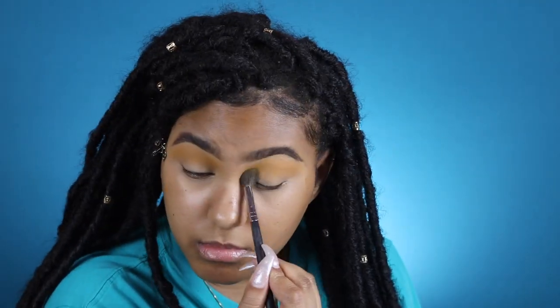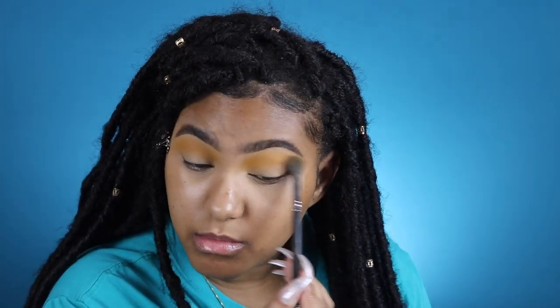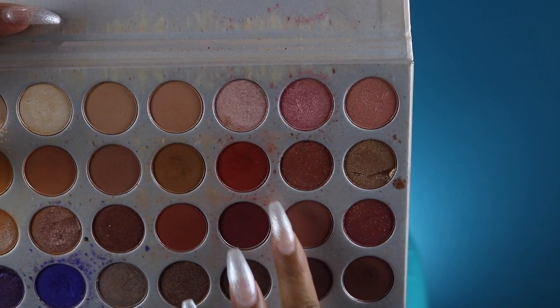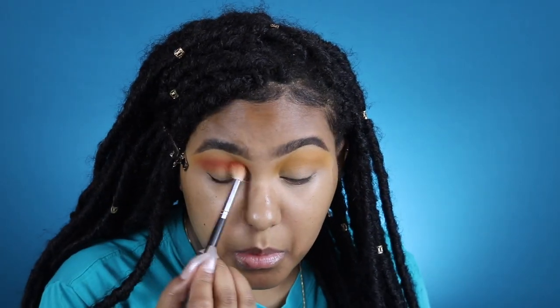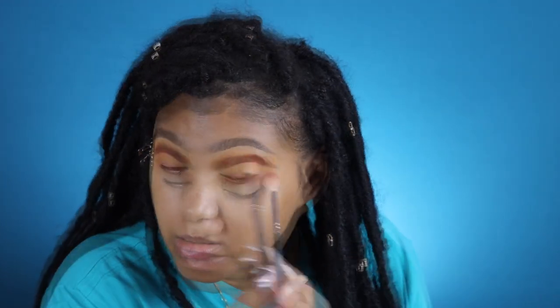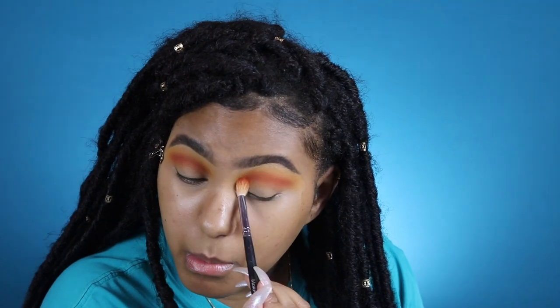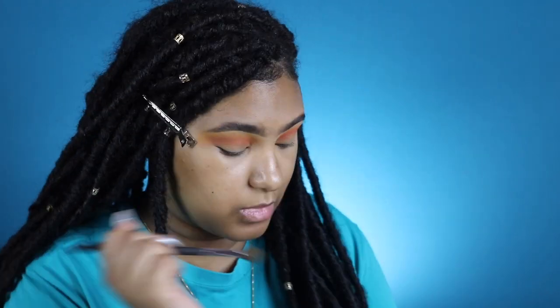I'm going back and forth using windshield wiper motions until I build this color up to my liking. Going back into the Jacqueline Hill palette, I'm using the shade Hunts now with my Morphe M441 brush — another one of my holy grail must-have brushes. I'm going a little bit below that initial transition shade, going back and forth in the same windshield wiper motions until I build this color up and blend it in nice and seamless. Then I'm going back in with my Morphe M504 brush with Cream Sickle to make sure those two colors are blended together seamlessly.